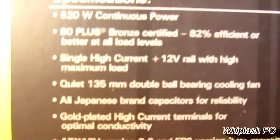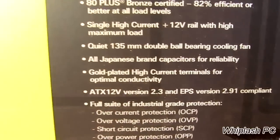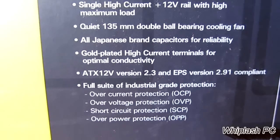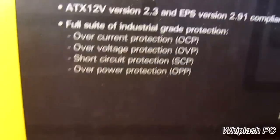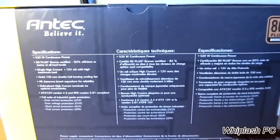That's in Spanish or some other language. But it's 520W of continuous power, 80+, and it uses all Japanese brand capacitors for reliability. Gold-plated high current terminals for optimal conductivity. It has over-current protection, over-voltage protection, short-circuit protection, and over-power protection. We're going to go ahead and open it up now and see what we have.